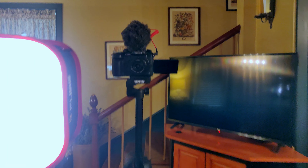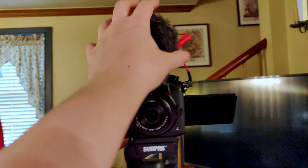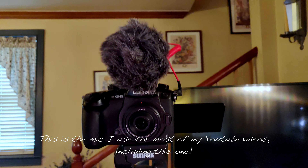And of course my camera — it's a Panasonic GH5. I do use a Rode microphone on top, but I'm not using that for recording; I just always keep it plugged in. And that's on a tripod.